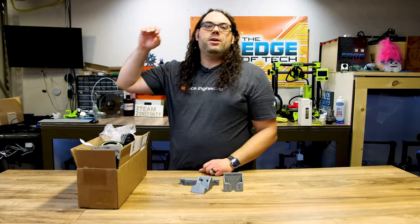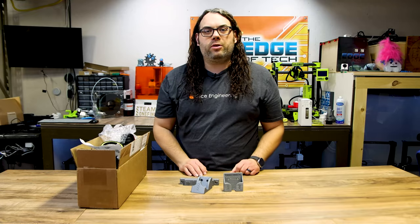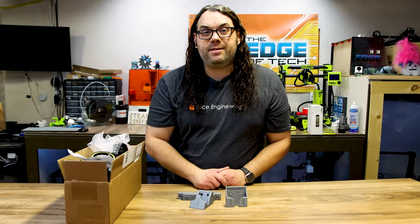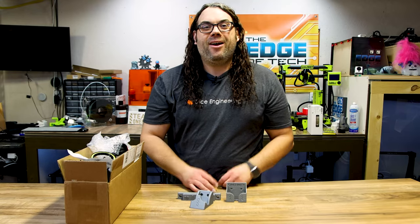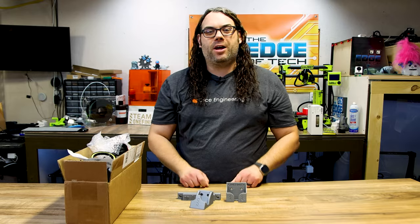He also has a hose boom, mounts, and all sorts of really cool stuff. Check out Rowdy Roman's Etsy or website to find all this cool stuff for your CNC.